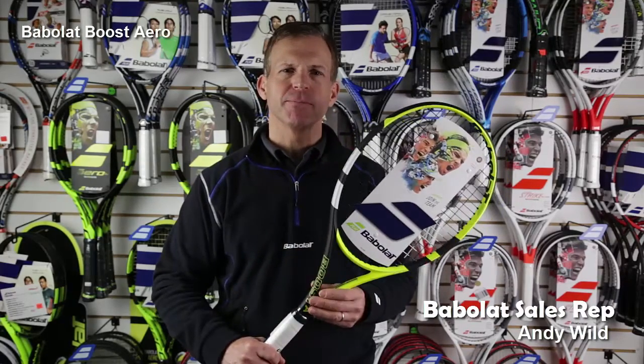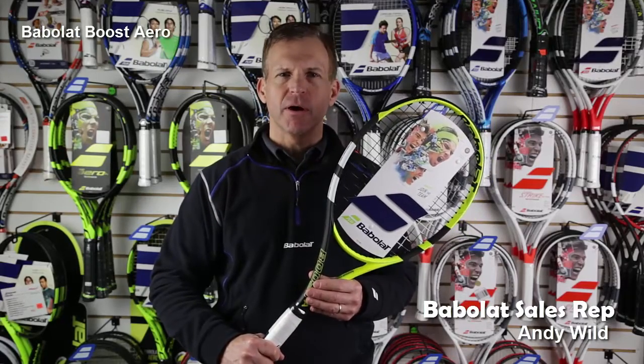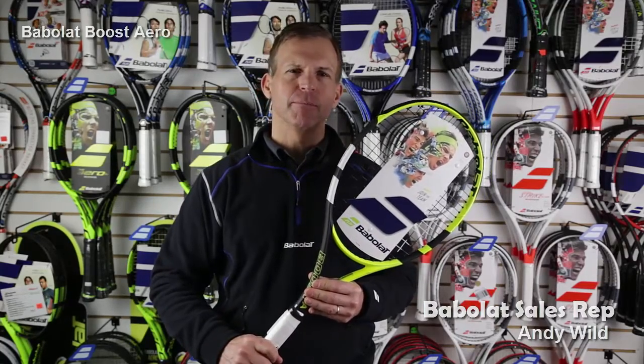It's very maneuverable through the air, 9.2 ounces, very light, quick power racket, and a nice comfortable grip system, uptake grip system. So this is the Babolat Boost A.